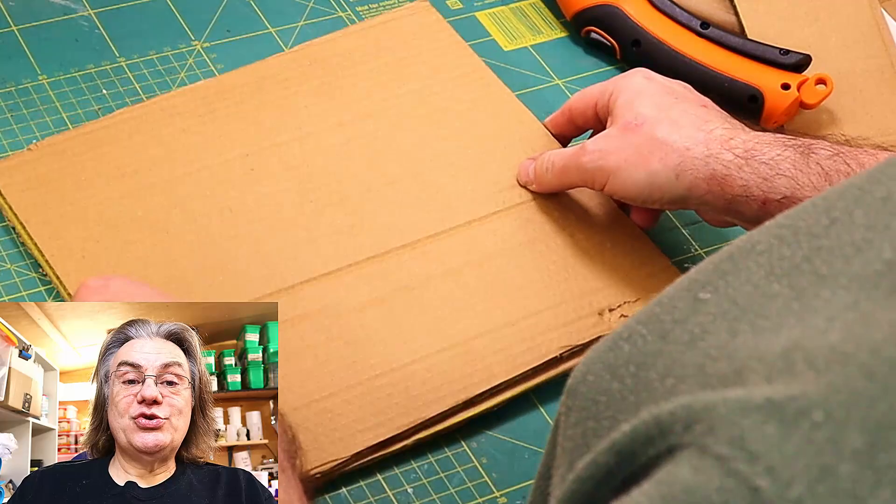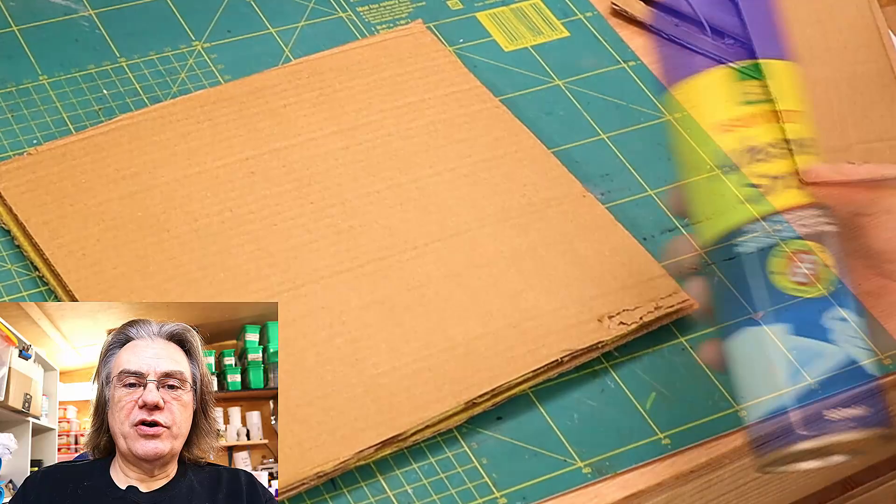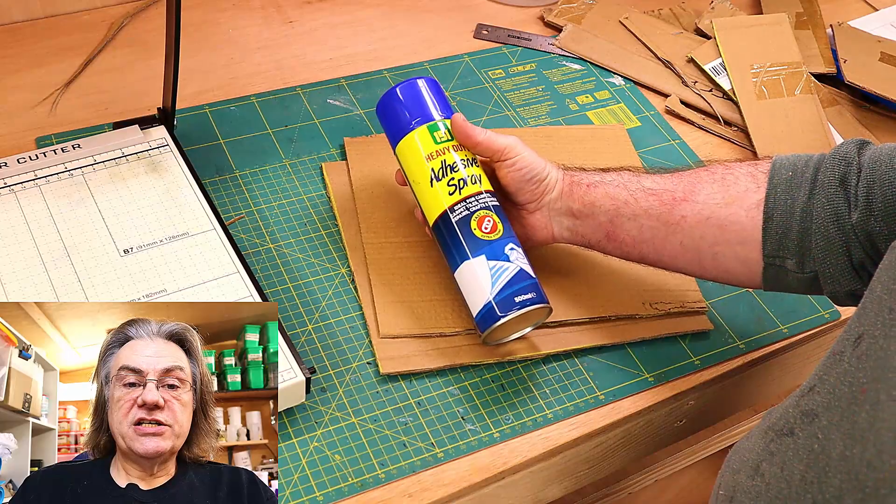So I've cut myself out two squares and I'm giving it a little bit of a press down to make sure that they're alright and I will go round and trim it up and I'm going to glue these two squares together using this adhesive spray.